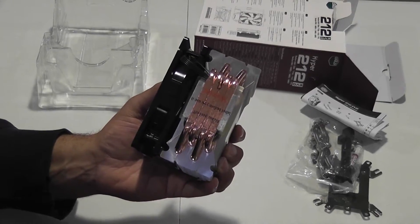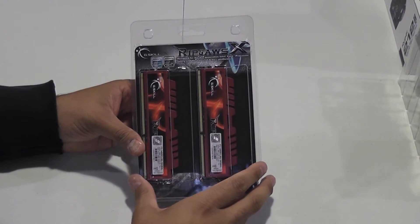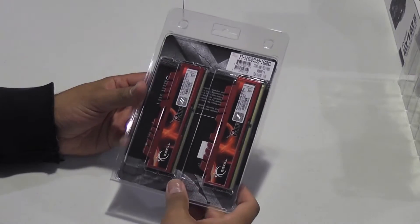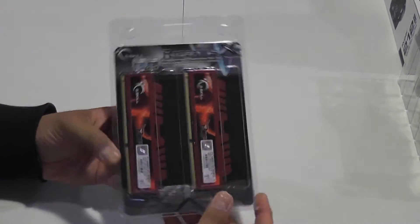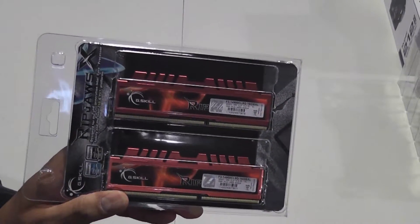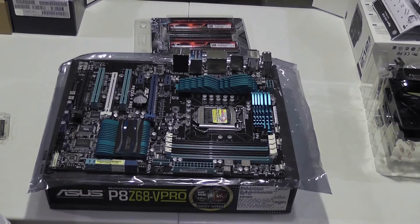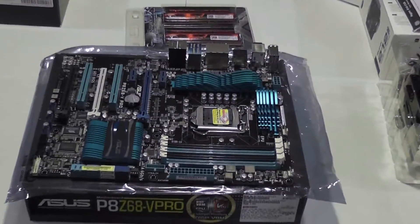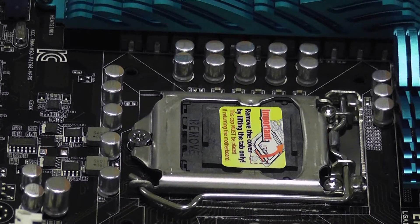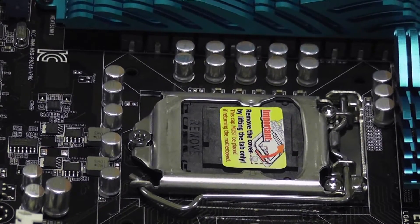Here's the memory I picked: G.Skill Ripjaws, DDR3 1866. There's not much to unbox here — I'll just take these out when I'm ready to put them on the motherboard. Let's get the processor and memory in first and then worry about the cooler. I'm going to zoom in so you can see, though I'm more concerned about not breaking anything than getting the perfect shot — so apologies in advance.